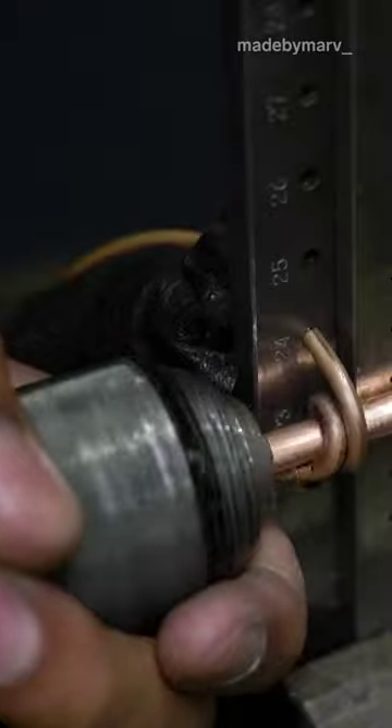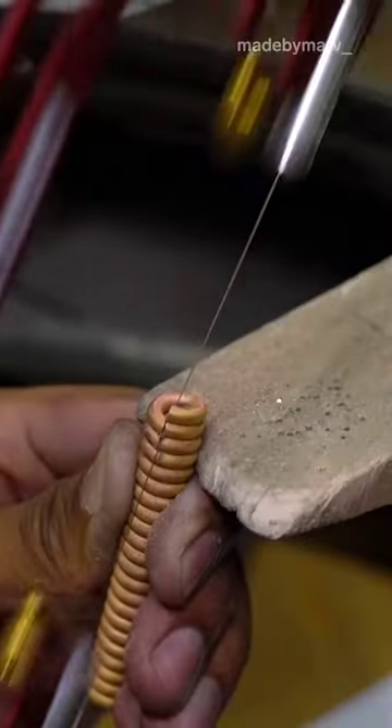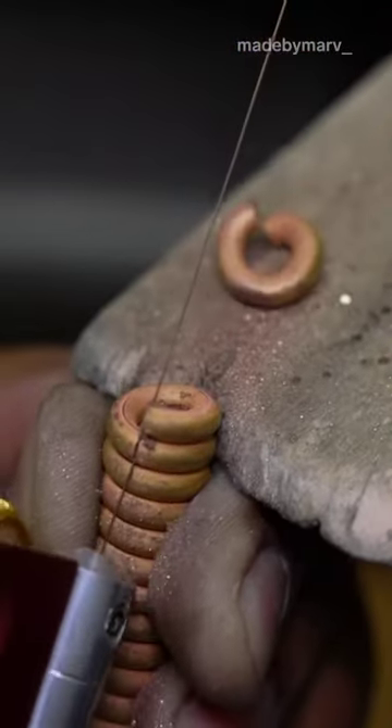To speed up the process, I like to use a power drill to wind up my gold wire. I saw through the coiled wire on one side with a piercing saw to separate every link from each other.